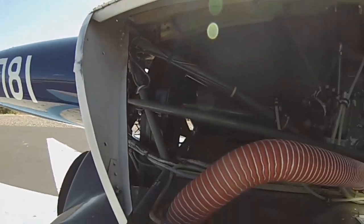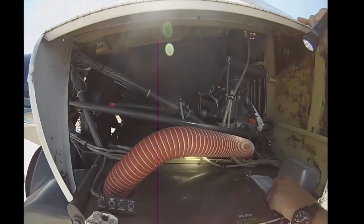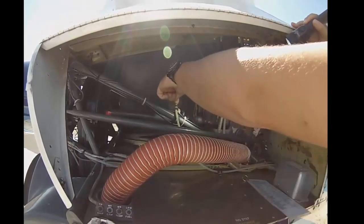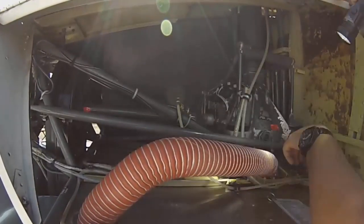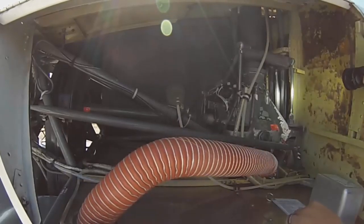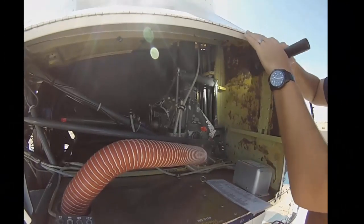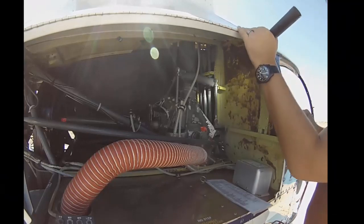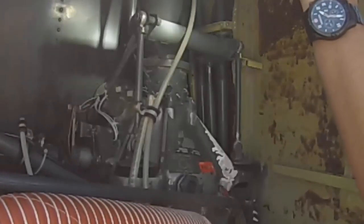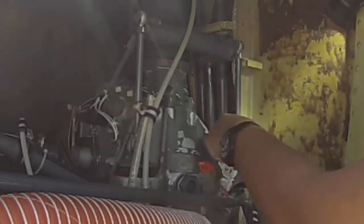Static source: instruments requiring static and pitot pressure have a line right here — make sure it's clear, not clogged, and secure. Control rod ends: these rods go up to the swash plate. Move the cyclic around and you'll see them go up and down. Start at one end, wiggle-check bolts — make sure they're tight.